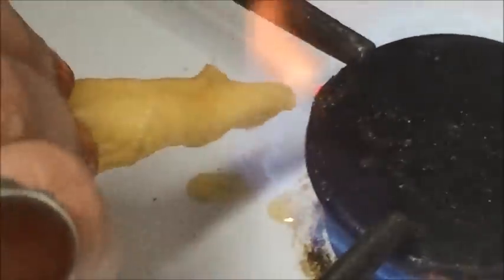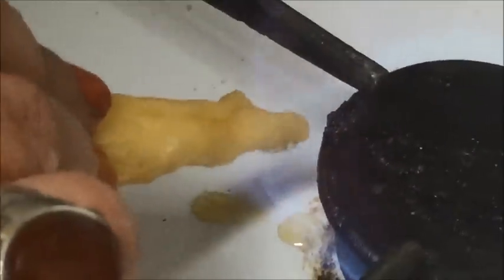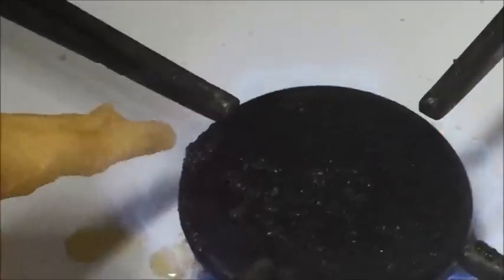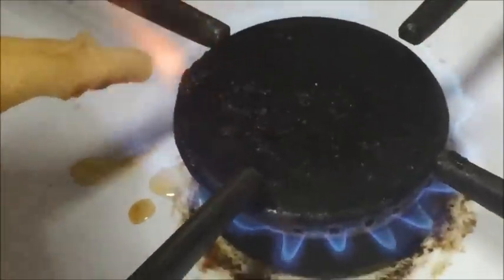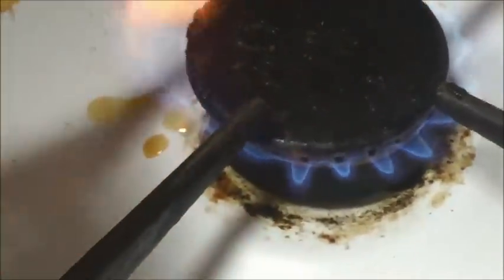The flame is low because I don't want to burn myself. Let's see whether it catches fire or not. If the wick catches fire, it means the honey is pure. If it doesn't burn, that means the honey is not pure. So let's see.